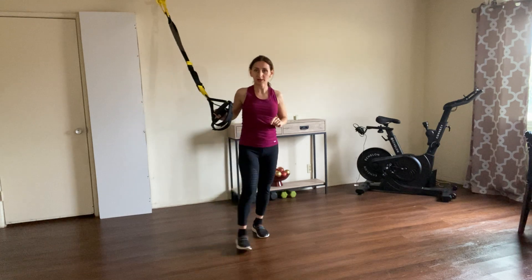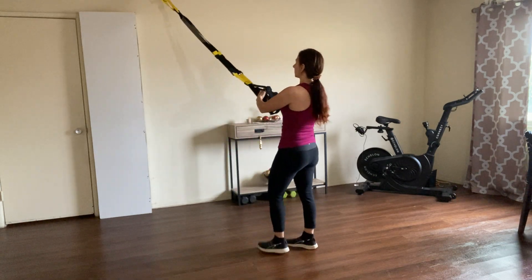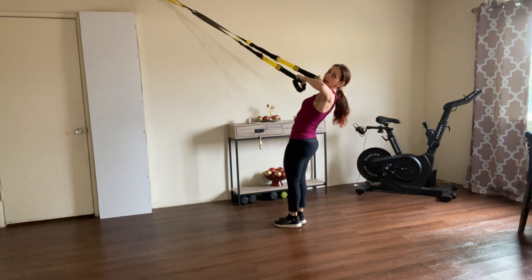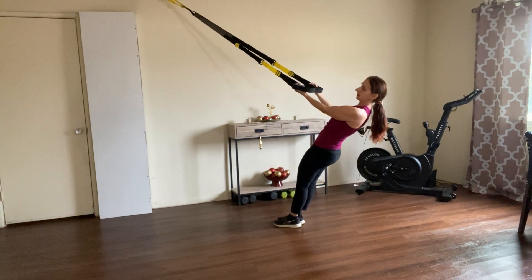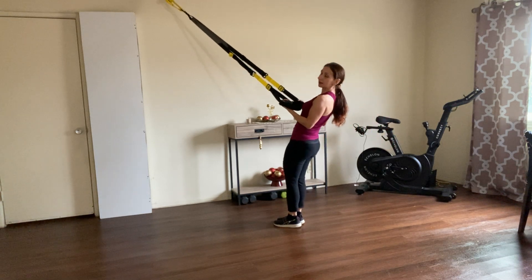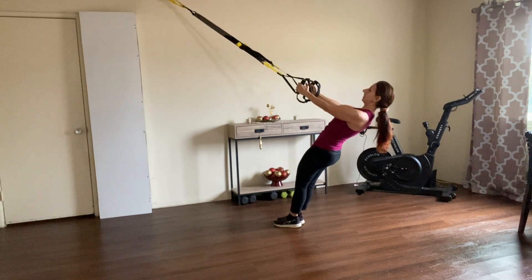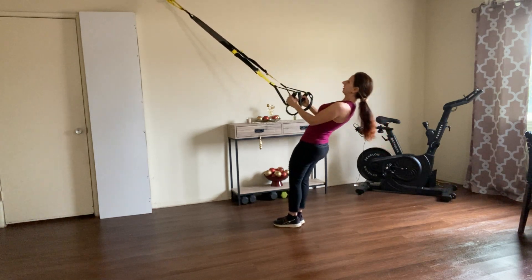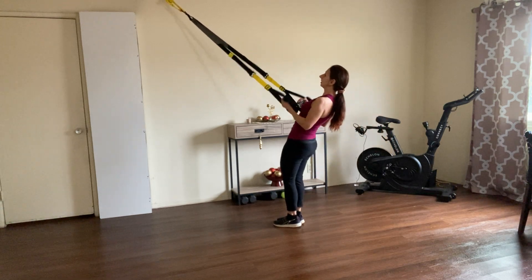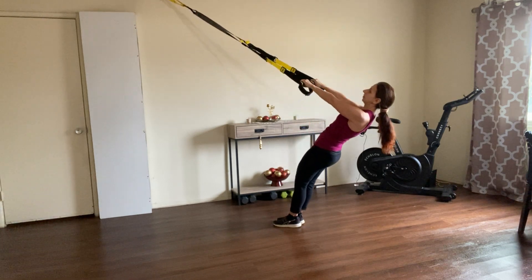Great job. The next one we're going to play with some rows — a high row, a regular row, and an inverted row. Here's how it looks: we take it up here, higher upper row, then we take a regular row, then we invert the palms and pull in with elbows very close to the body. Again: take it up, regular, inverted.